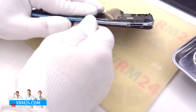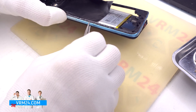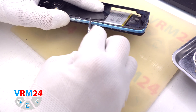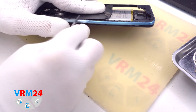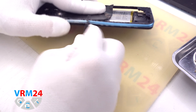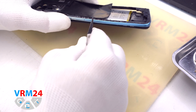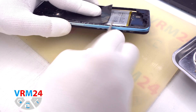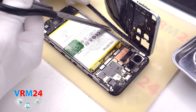In our case the smartphone was previously disassembled and the back cover was glued on with sealant, so a lot of sealant got into the holes of the clips and hooks that hold the middle cover. In these places we need to carefully detach the clips and hooks without damaging or deforming the middle cover or side buttons. And we remove the middle cover.